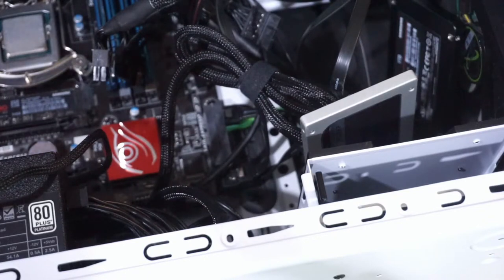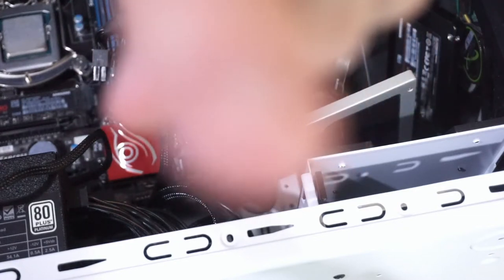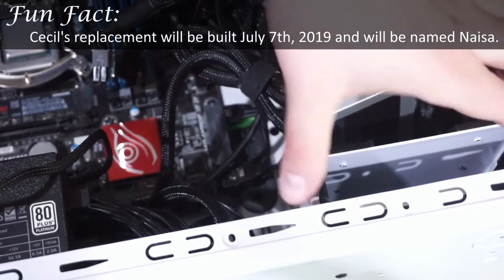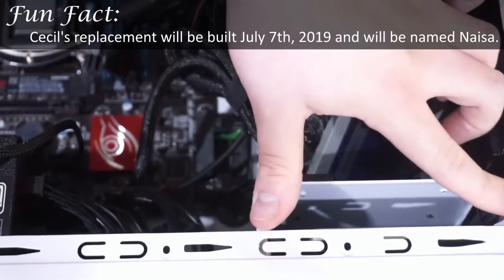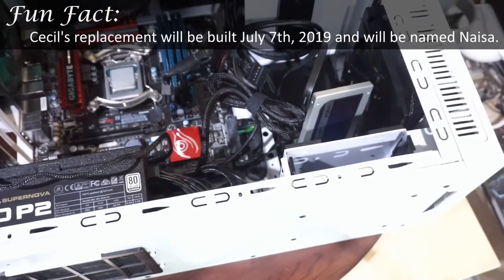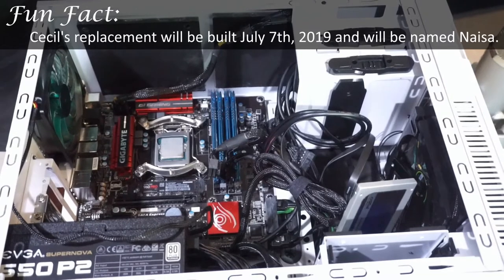This drive right here is a Crucial MX100 — it's a half terabyte SSD. This is actually what I use for my scratch disc for recordings like this. The last drive, which is actually screwed in — this is a 1TB Toshiba. Toshiba bought OCZ — OCZ used to be one of the larger manufacturers of SSDs.